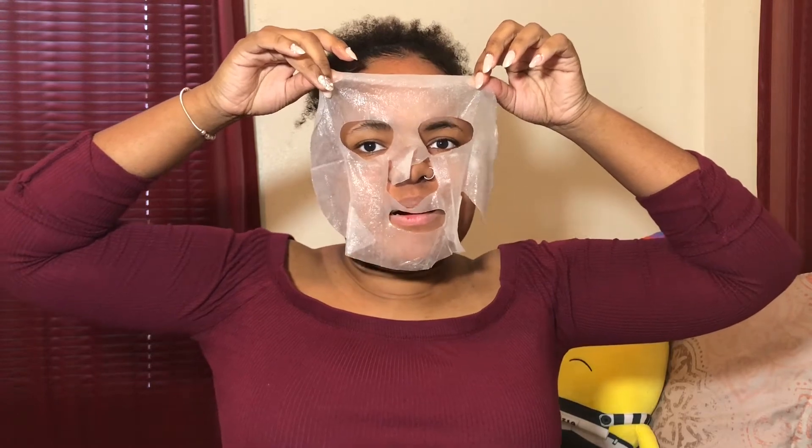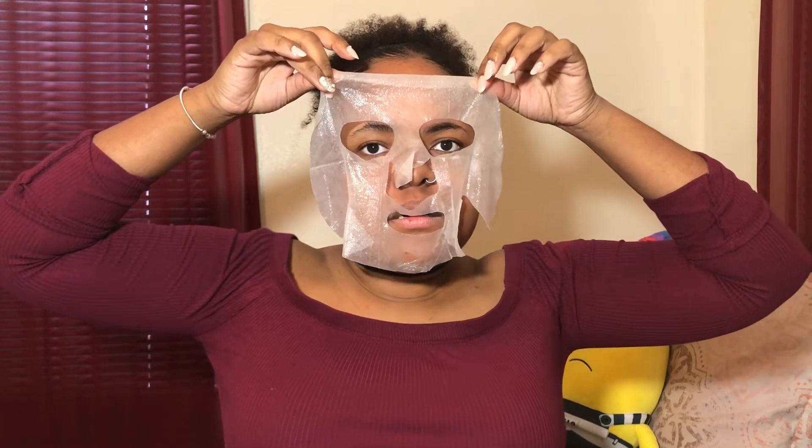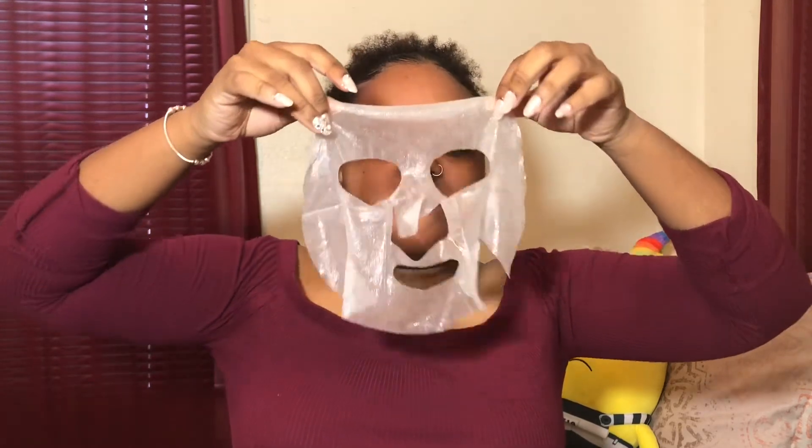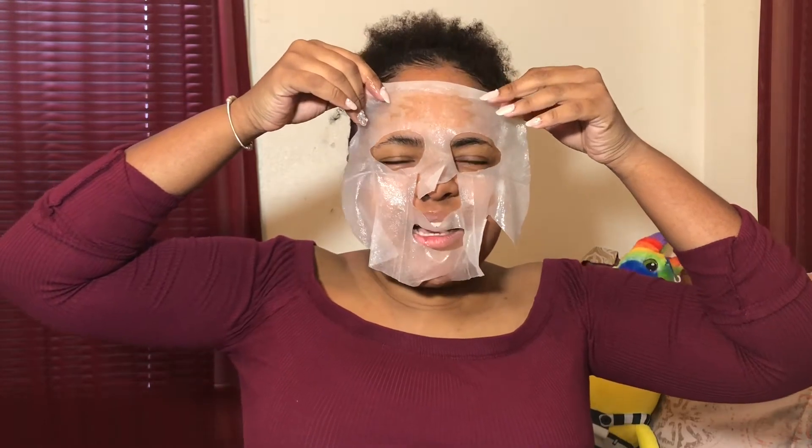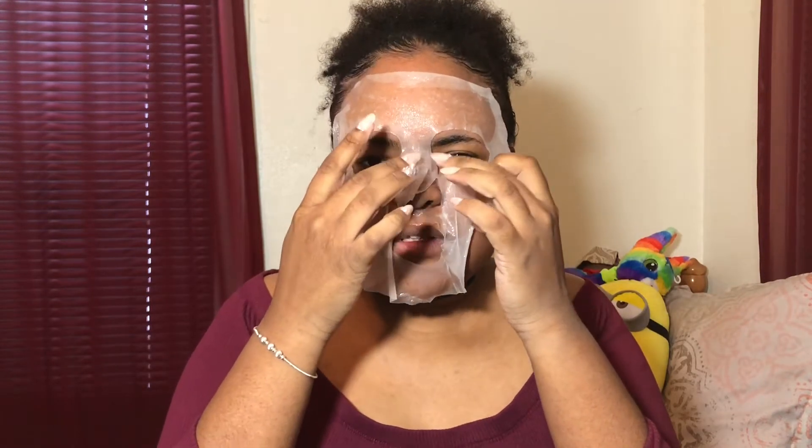Oh my god! Y'all, I need to take my nose ring off first. Oh my god, it's so cold! I can't think I'm doing this right. Oh, that's cold. Get that on my lip. Oh, it feels good though. Oh my god, y'all, this feels so good. It doesn't make any sense.